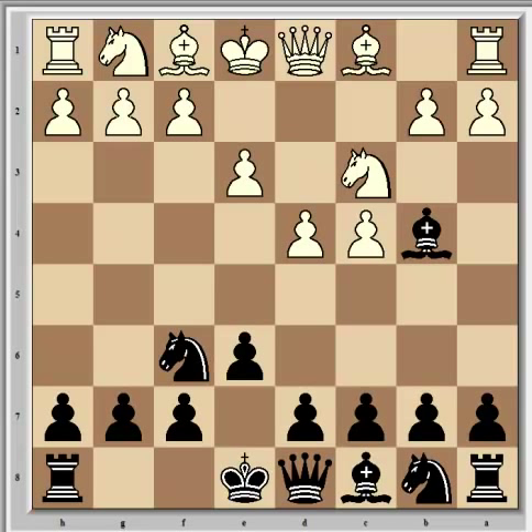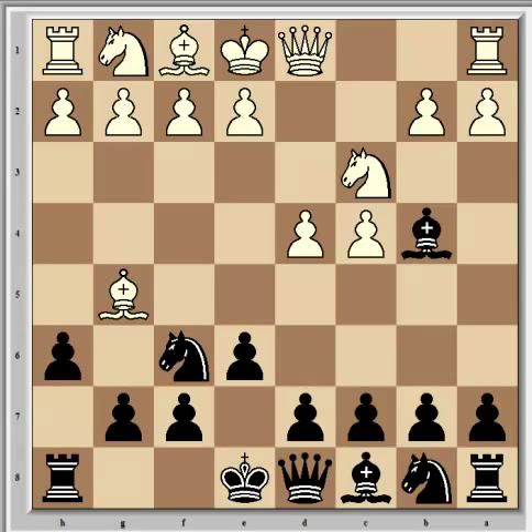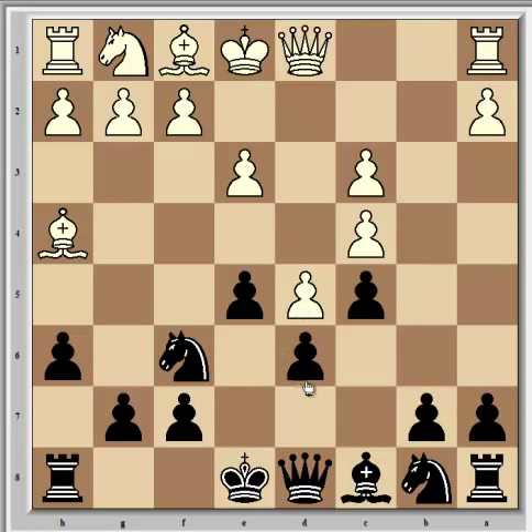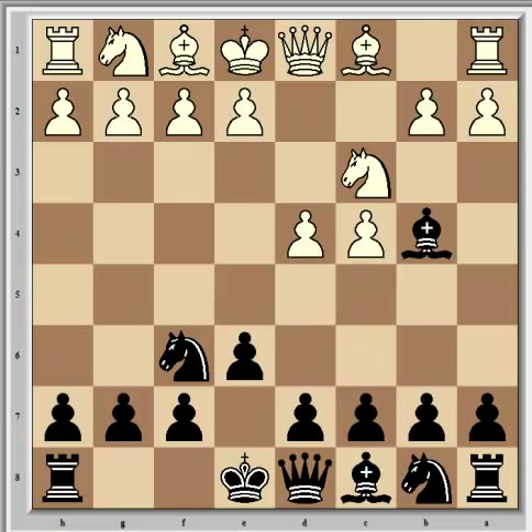Portisch continued with e3, which is the Rubinstein variation and a solid continuation. It was a fashionable variation at the time and remains popular today. Playing instead Bg5, Fischer felt, led to little advantage after h6, Bh4, c5, d5, d6, e3, Bxc3 check, bxc3, and e5 where the knights are definitely going to be stronger than the bishops in this closed position. So e3 is the game continuation, and now came b6 from Fischer, aiming to develop the light-squared bishop along the c8-to-a6 diagonal.